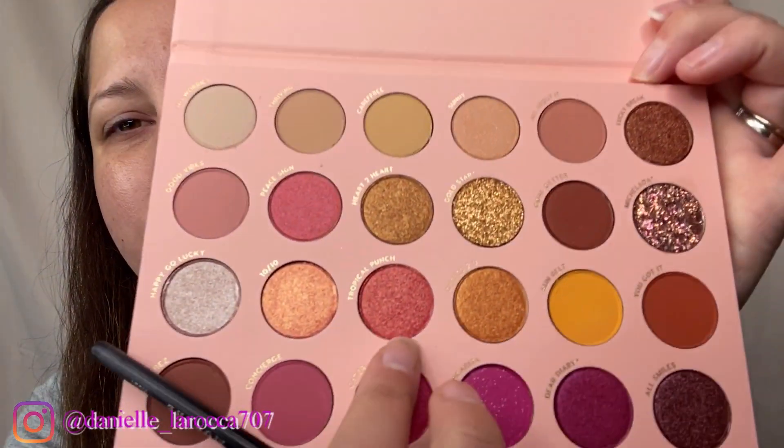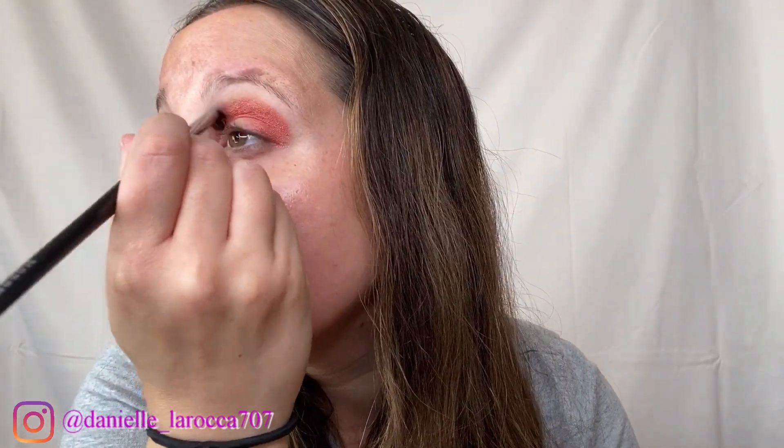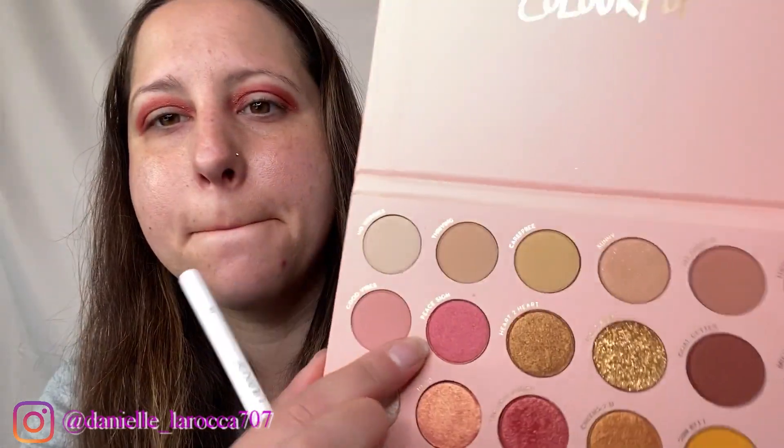I'm going to take the shade Tropical Punch right here and I'm going to go in with the Morphe M321 bullet crease brush and put that in my crease. Now I'm going to take the shade Peace Sign right here and go a little bit over top of that, and I'm taking the ColourPop E5 brush.